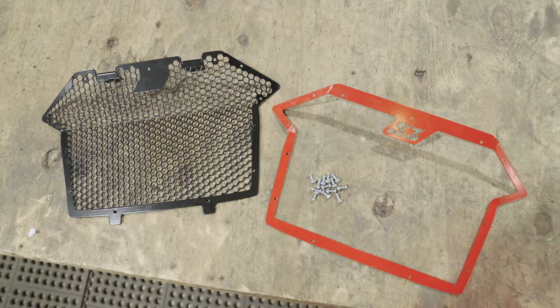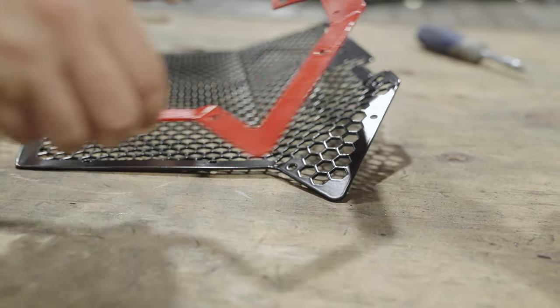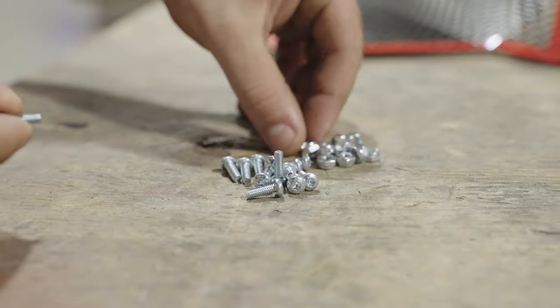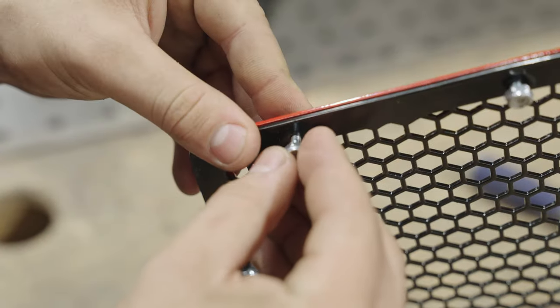Next, screw the decorative plate onto the base plate using the 8-32nd hardware provided. During this step, be careful not to scratch the powder coat during the assembly process, and also be careful not to over tighten the small hardware.